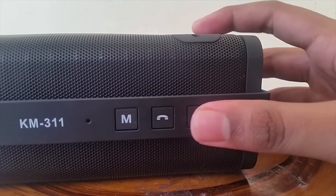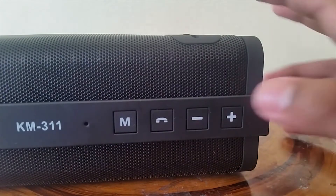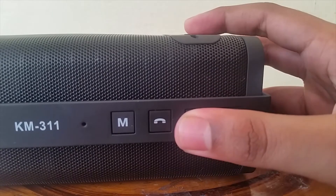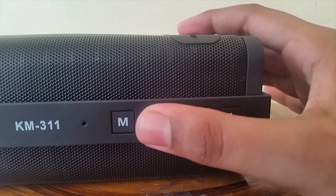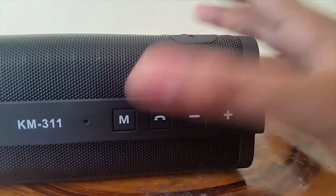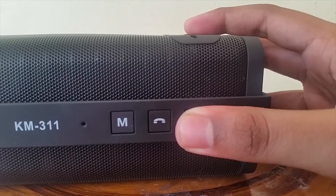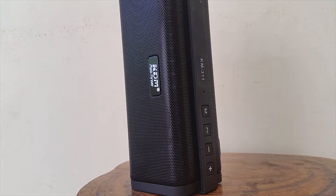You'll get a menu button and the color dial button, which is not very effective in Bluetooth mode, along with a positive sign button and a negative sign button. If you want to play the next song, just tap the positive button; if you want to play the previous song, just tap the negative button. That's the control system for this speaker.